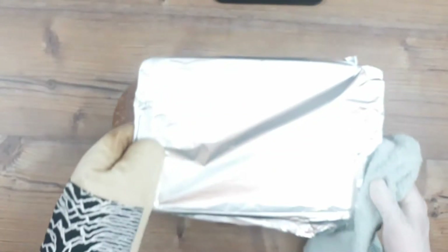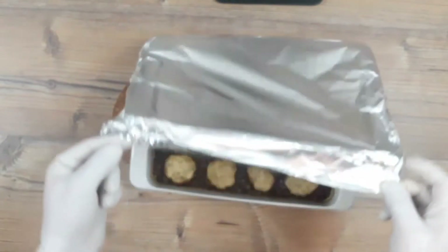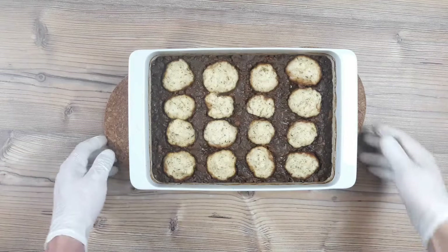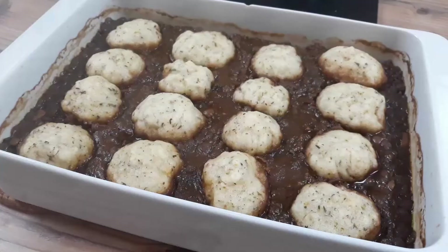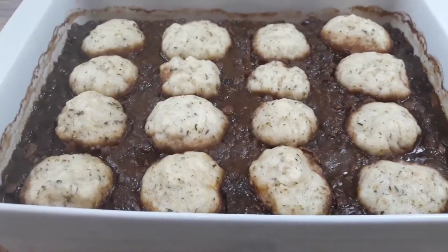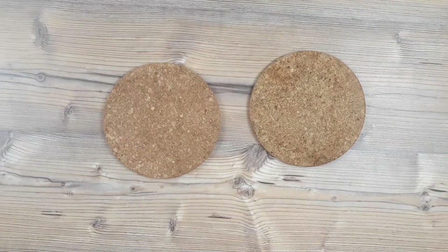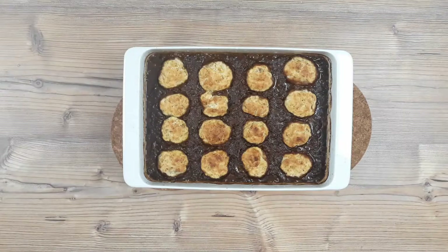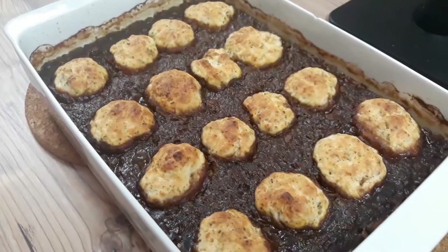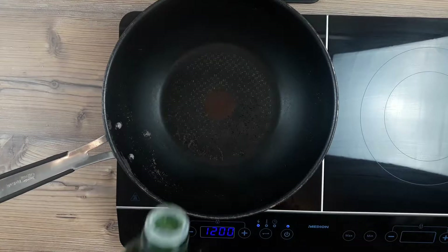Space the dumplings out well to allow for puffing up — and they are going to puff up nicely. Cover tightly with foil and bake in the oven for about 20 minutes. I wouldn't normally take them out after 20 minutes, but I want to show you what they look like — you can already see how much they've puffed up. These are cooked now and you can eat them like this, but I like to put them back in the oven with the grill on to crisp and brown the tops. That does take a little bit longer with coconut oil dumplings rather than suet, but they look pretty good — crispy and dry on top, soft and comforting inside.